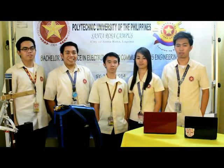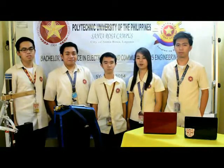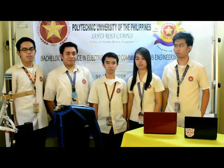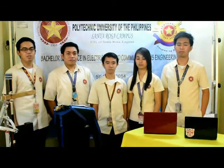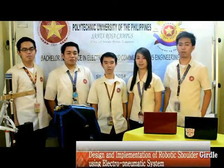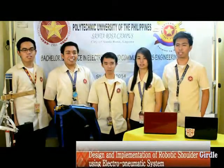Hi, I'm Paul. Yance. Rhea. Edly. And I'm Eliza. We are the representatives from the Polytechnic University of the Philippines, Santa Rosa, Carlos. We are here to present our thesis study under the supervision and advisorship of Engineer Rocicito Ito Limpino. Our study is entitled: Design and Communication of Robotic Shoulder Girdle Using Pneumatic System.